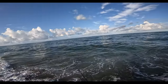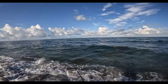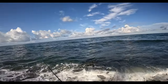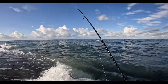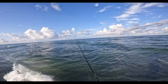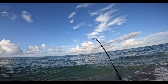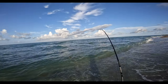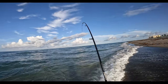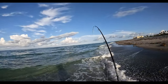We're gonna get out of the trough a little bit, out of this swell, and see if we can locate a little snook. I know there's nice ones in there. I'd just rather sight fish them. Of course it's just freaking jack foolery out here.